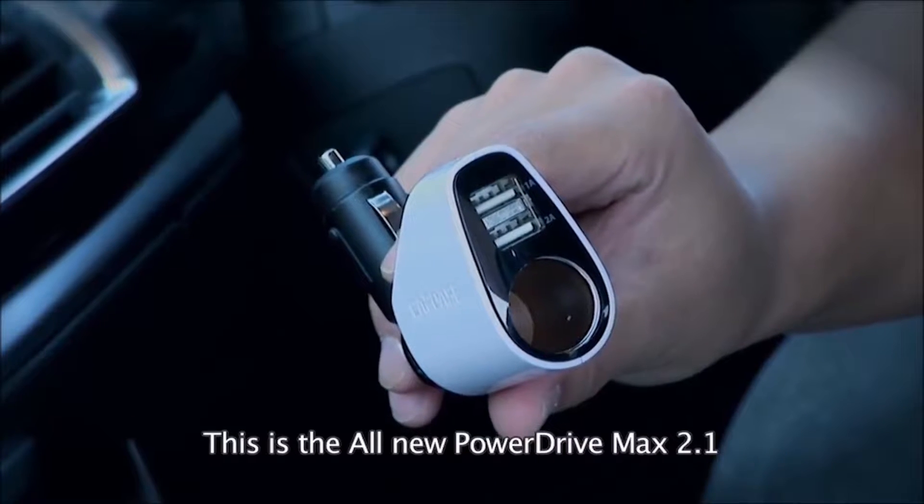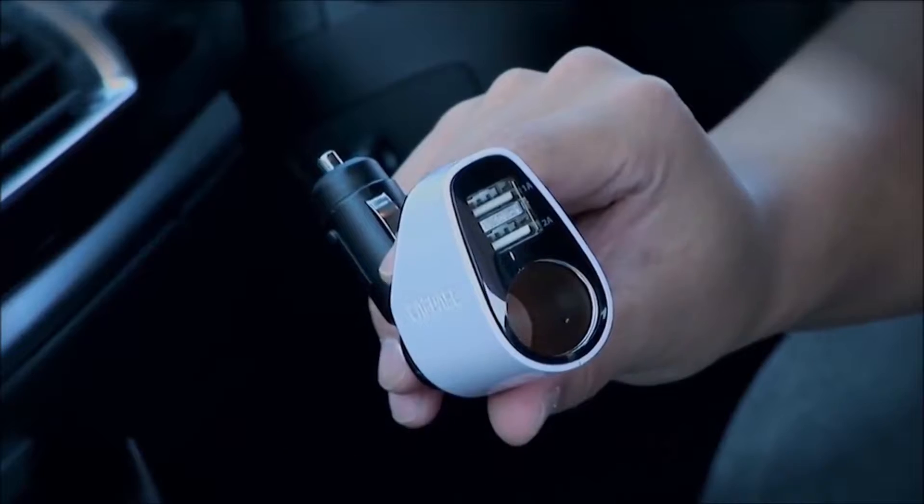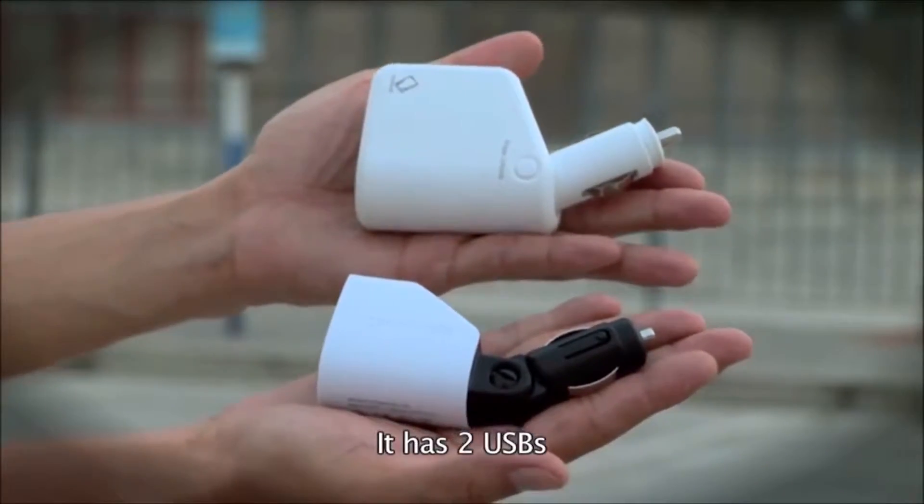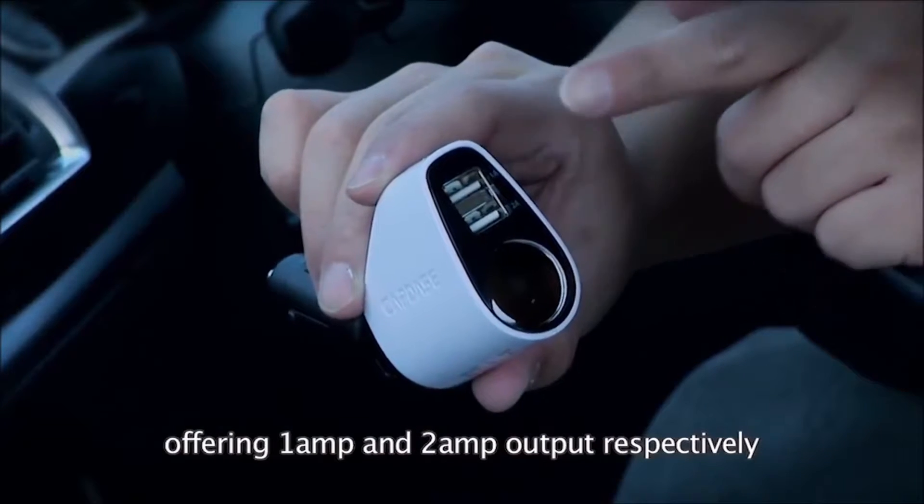This is the all-new PowerDrive Max 2.1, which is much smaller than the previous version. It has 2 USBs, offering 1A and 2A output respectively.